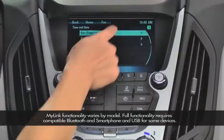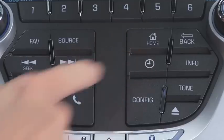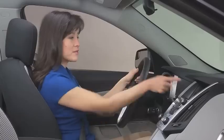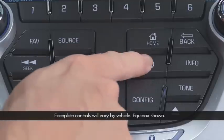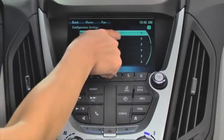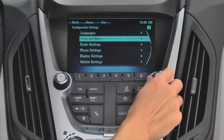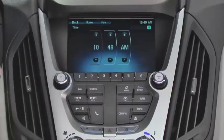The easiest way to set the date and time on a MyLink radio is to use a combination of faceplate buttons and the touchscreen. Begin at the home page and press configure on the screen or the clock button on the faceplate. Touch time and date on the menu, or use the menu select button to scroll to it and select it. Then press set time.